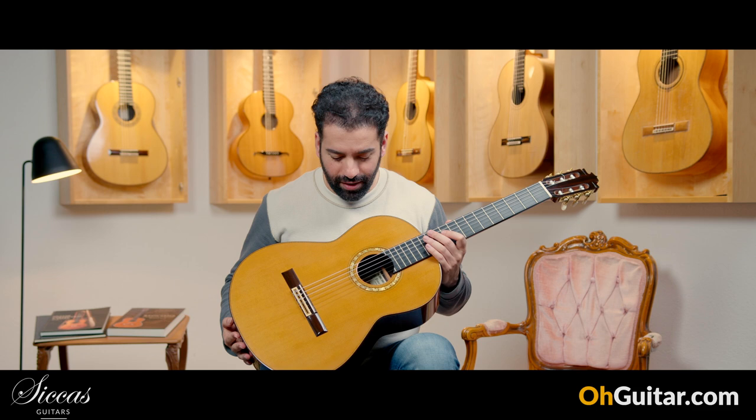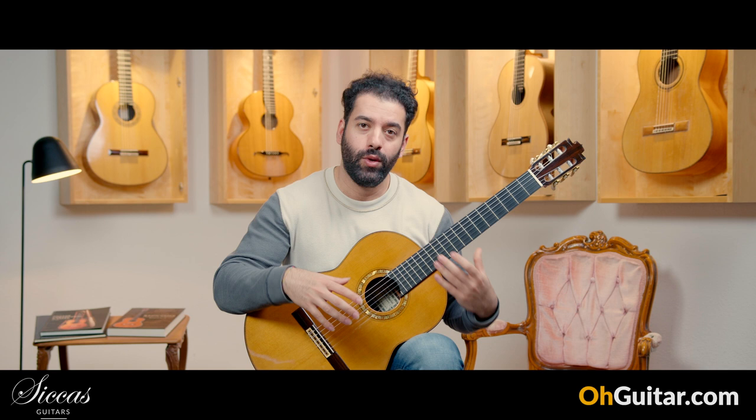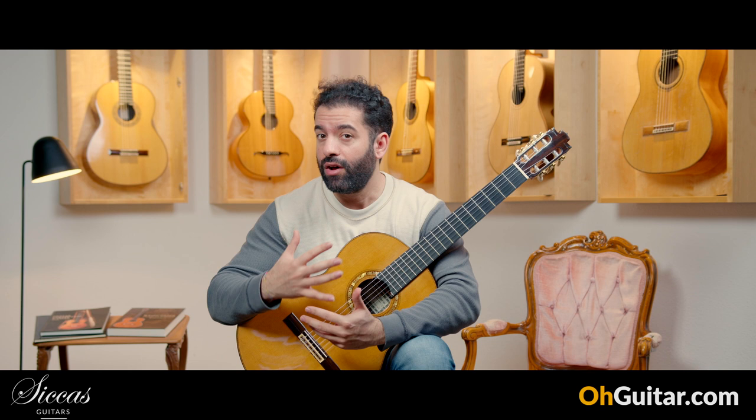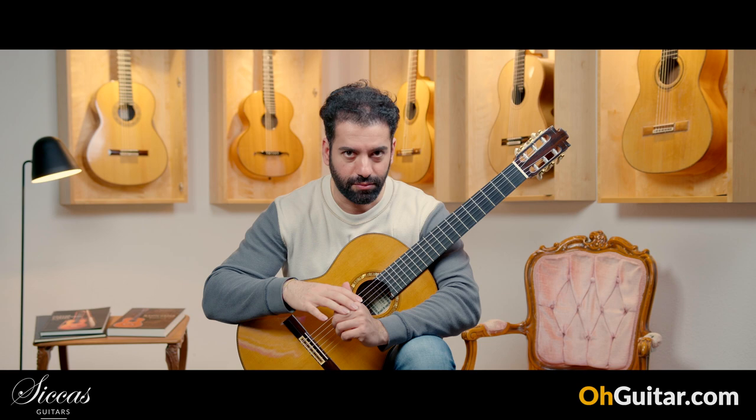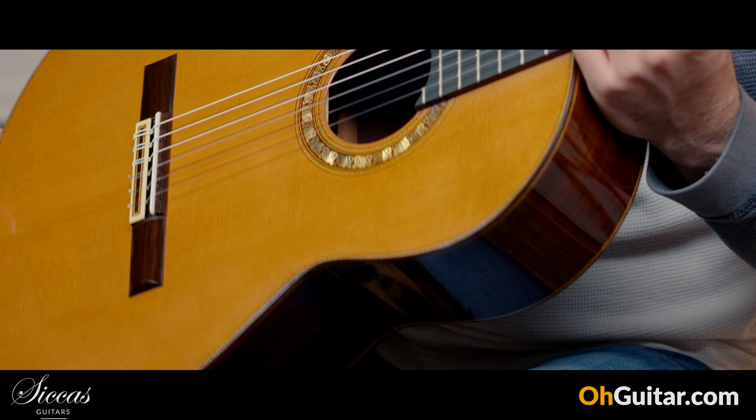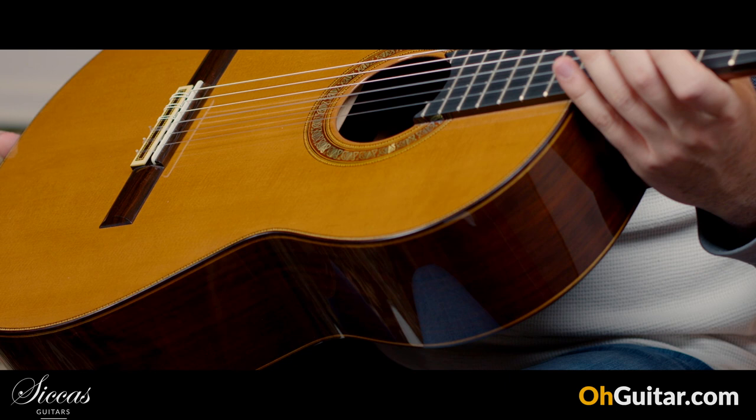This beautiful guitar is coming from Spain and is made by the very well-known Spanish guitar luthier Francisco Barba, who is known for building a lot of flamenco guitars. But this one is a classical guitar model — a very special one — from 2023 and brand new. What an interesting and beautiful rosette.